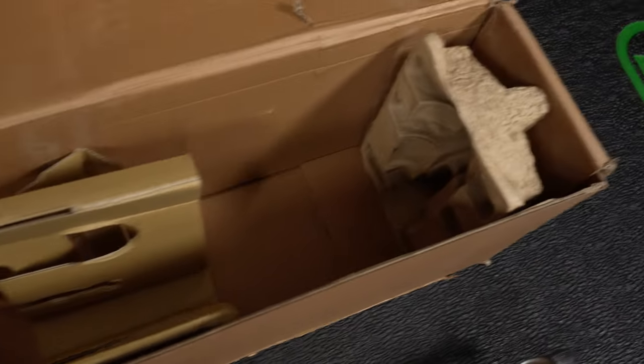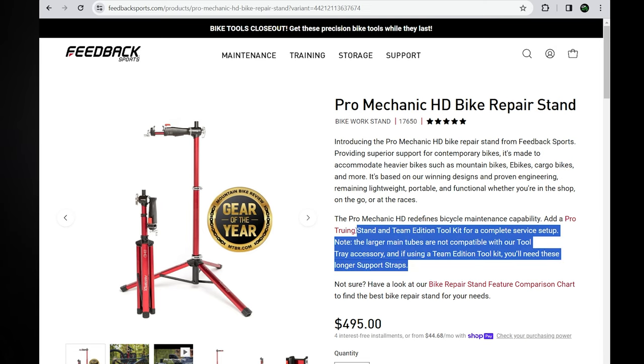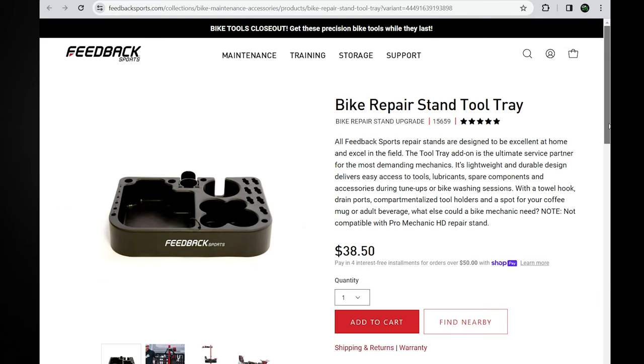As you noticed from the unboxing, there is nothing else in the box — no accessories included. On their website you'll find a couple of things. Unfortunately, the tray you see on their website is not yet compatible with this model — I hope it will be soon — but there is one accessory that got me really excited.